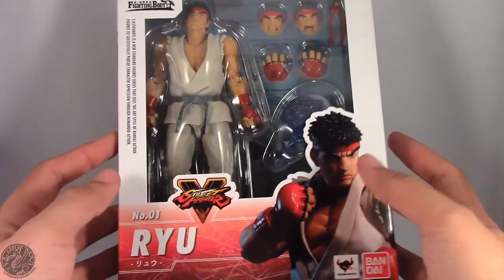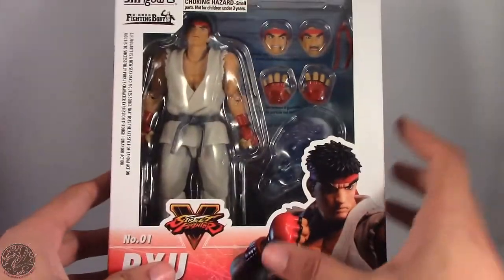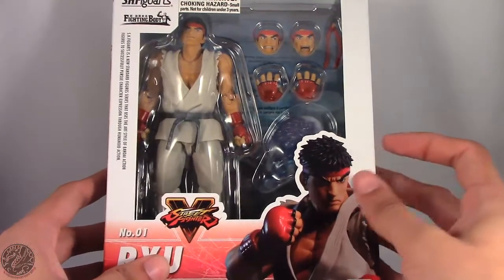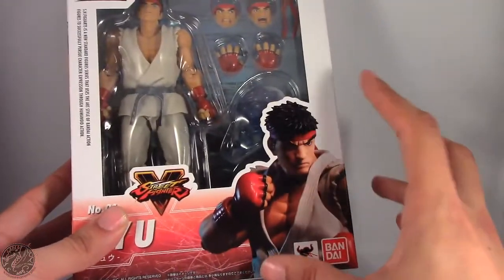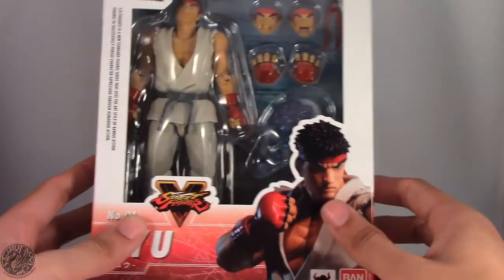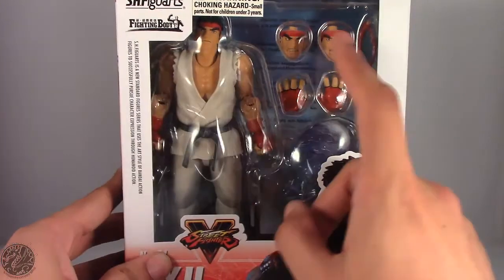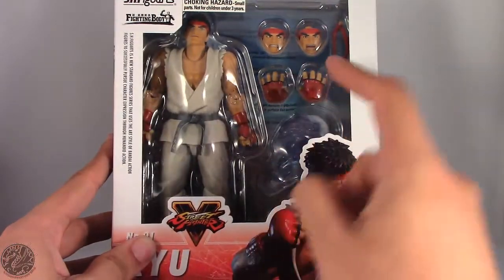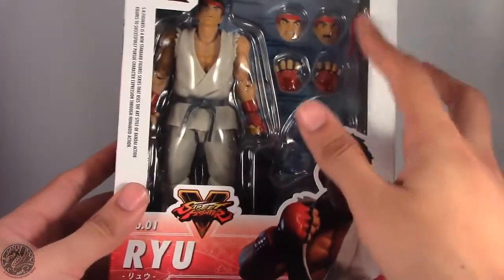Ryu is the first figure in the line. In case you haven't checked out any of my previous SH Figuarts reviews, go ahead and check those out. Here we have Ryu in the packaging — you can see a nice image of the actual figure, Ryu himself, two alternate face sculpts, alternate hands, his Hadouken effect, and his headband — well, the back of his headband.